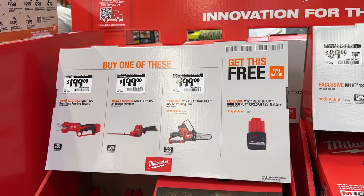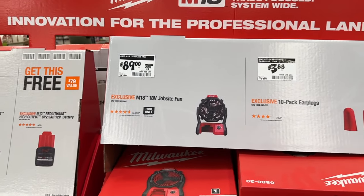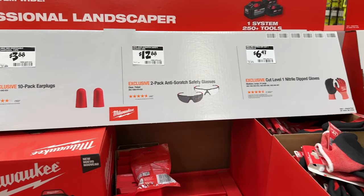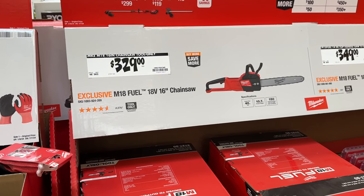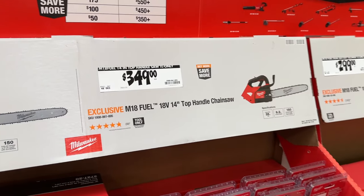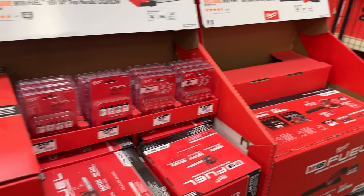Then we also see a few deals on Milwaukee here — the pruner and the chainsaw, but these are in the Milwaukee brand. We also have the job site fan, earplugs, and shades. If you need to grab some protective shades and gloves, you can get some of these items and save a little bit of money. We also have some of the larger chainsaws — the 16-inch, the 14-inch with top handle, and a blower. You can grab some of those for outdoor work.